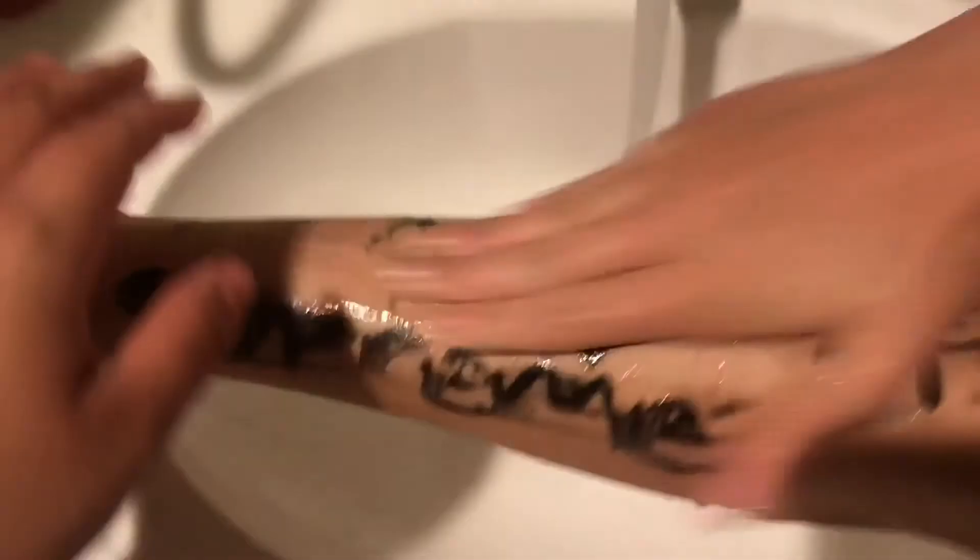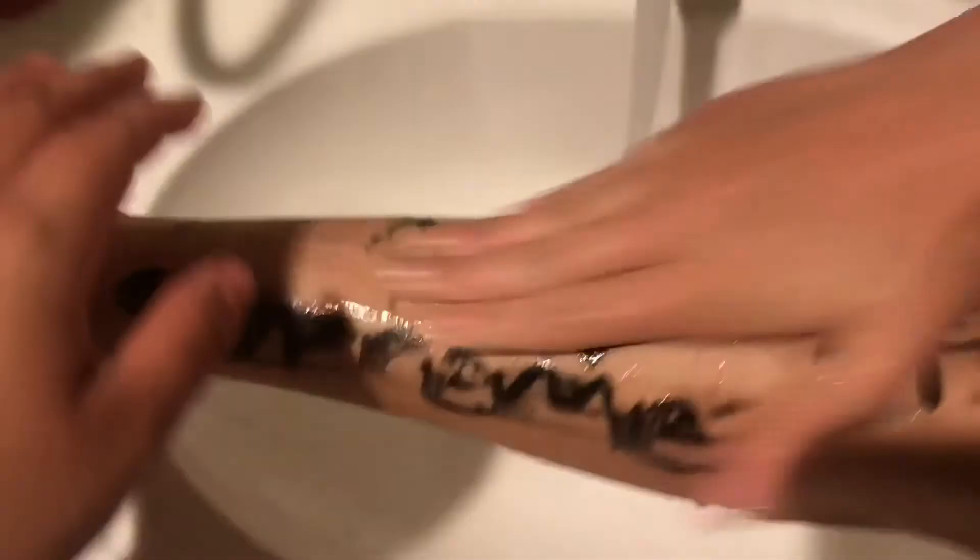After wiping for a bit I assumed the worst and thought that it wasn't gonna come off, but as you can see I just wasn't wiping hard enough. And bada bing bada boom — Ashley's leg is clean!